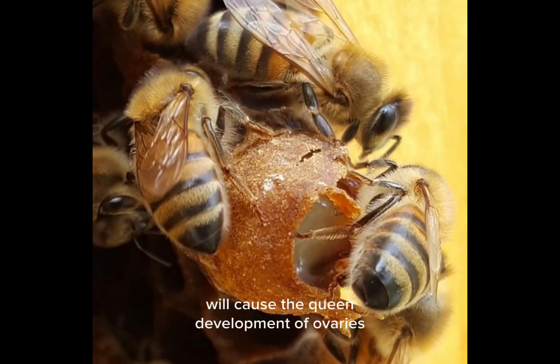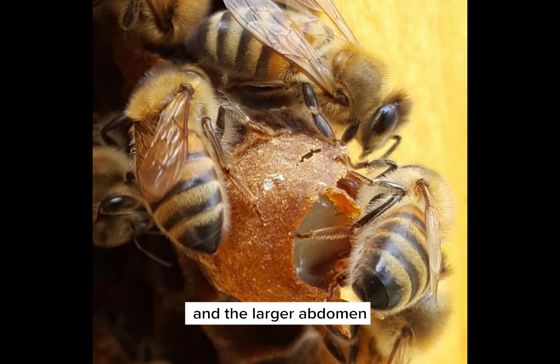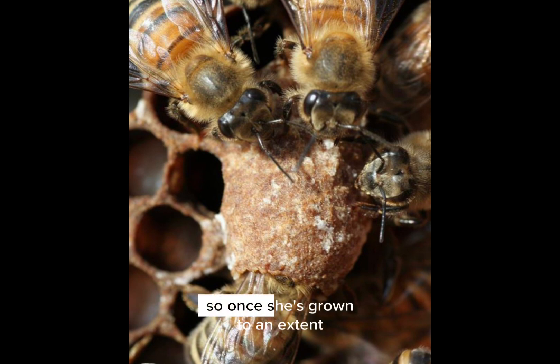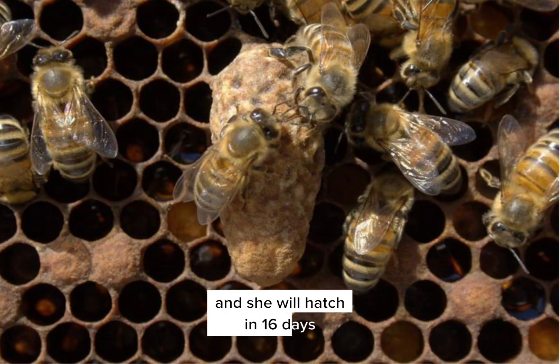Royal jelly will cause the development of ovaries and the larger abdomen required for the queen to get her rear end down inside a cell to lay an egg. Once she's grown to an extent, they will cap the cell, and she will hatch in 16 days.